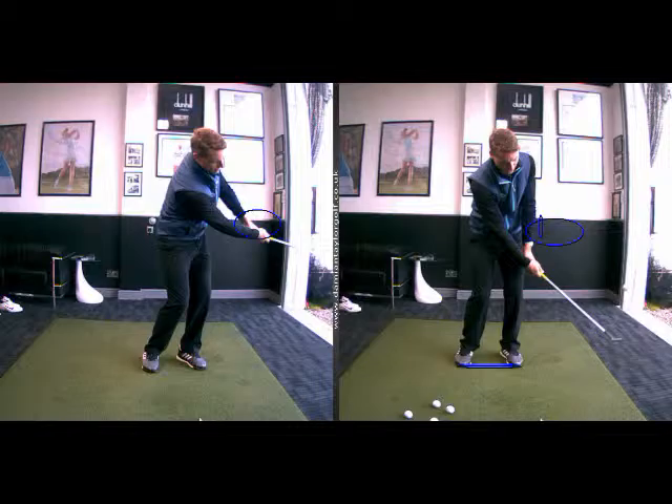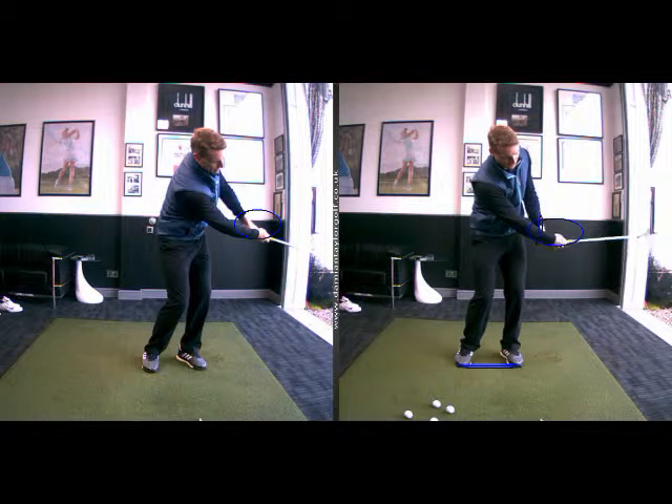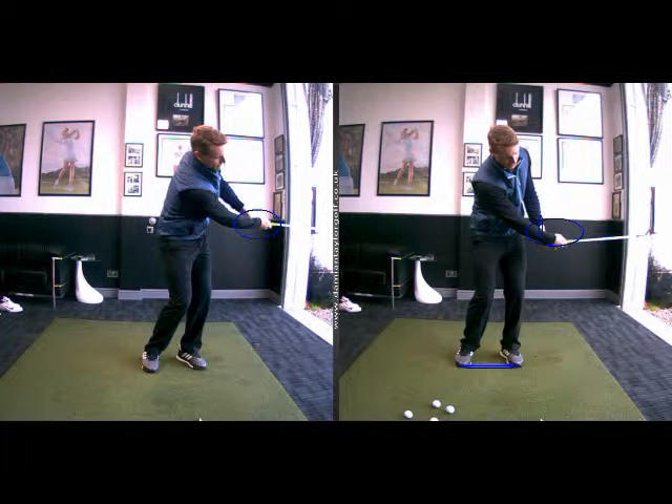I think you grasped most of it, and sending through a couple of pictures is much better to reinforce it. Speed is generated through wrist angles — hinging and unhinging — so your hands can actually be shorter in terms of travel length and stay below waist height. The more the hands travel in the swing, the more that can go wrong generally speaking. Hopefully that makes sense. Any questions at all just let me know, and I'll see you next week. Thank you.